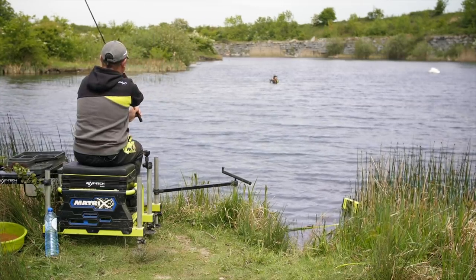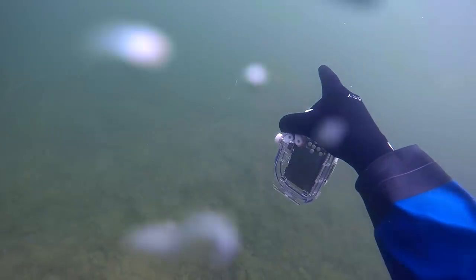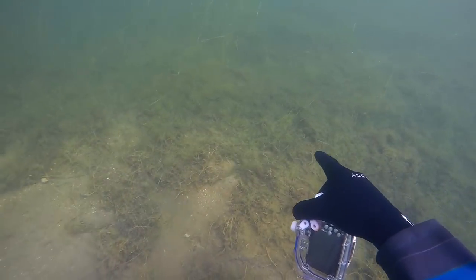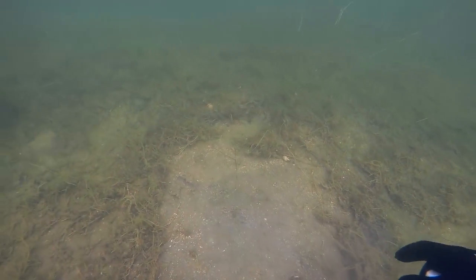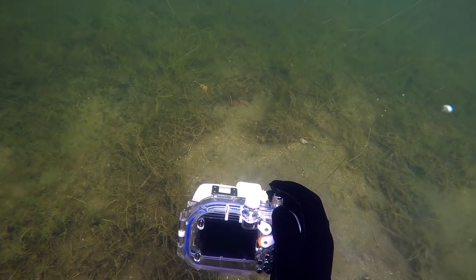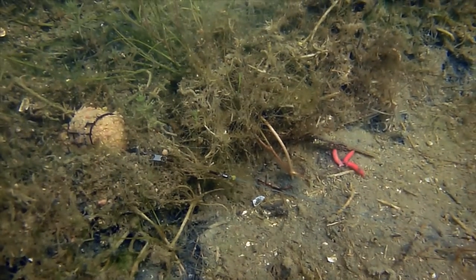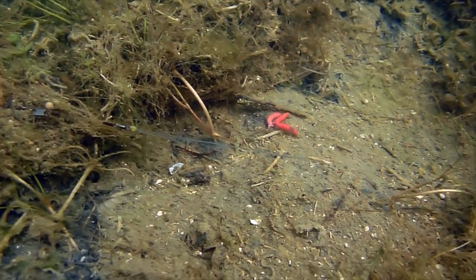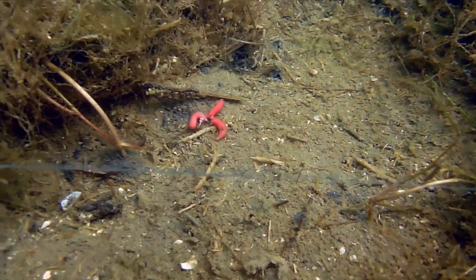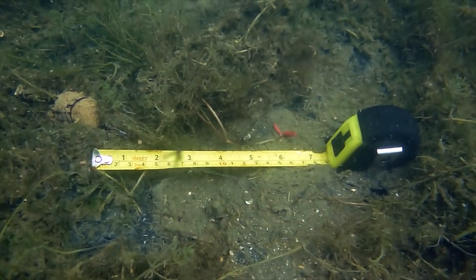Jamie's first cast hit the water and it was finally time to get some results. Spotting the feeder wasn't easy, but following Jamie's line revealed it sitting just past the clear spot in some soft weed. Interestingly, although the feeder was in the weed, the hook bait could be seen on the clean bottom — and notably, with a 50 centimeter hook length, the hook bait was just 15 centimeters from the feeder, resulting in 35 centimeters of slack line.